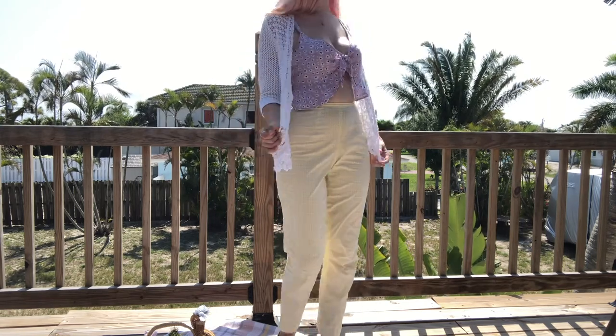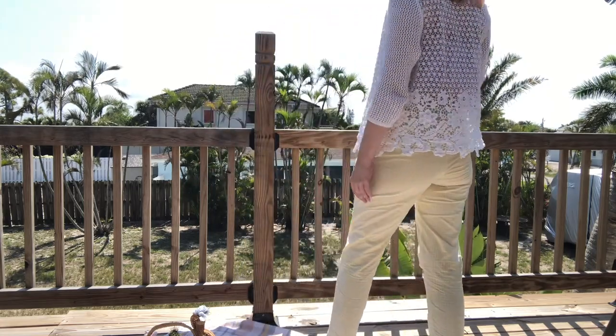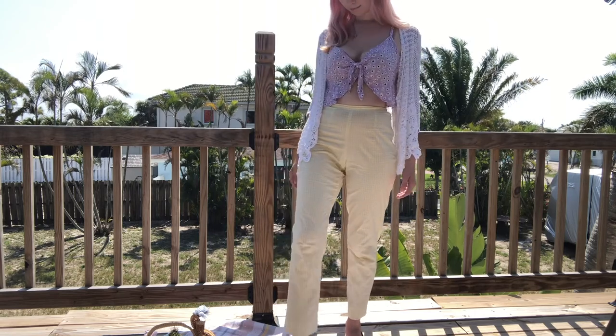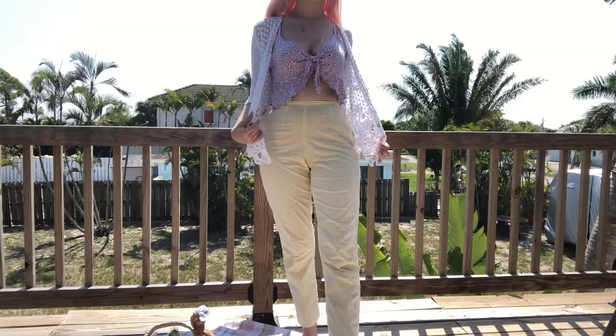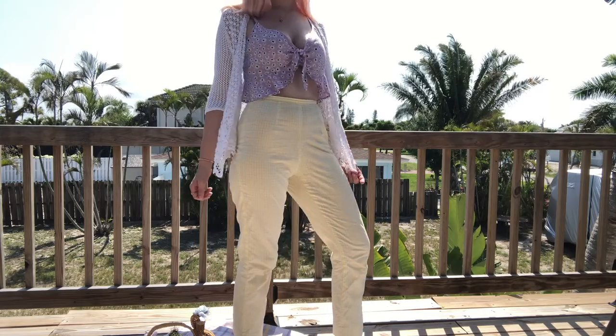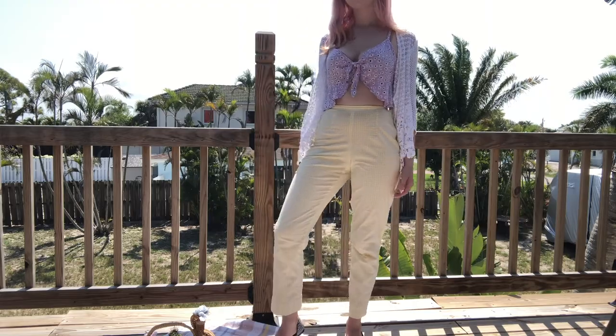The first outfit is a very classic spring look — it has florals, plaid, and pastels; it kind of has everything you're looking for in a springtime outfit. First, we have this really pretty light purple floral crop top. I love the cut — it's like an asymmetrical hem, a faux tie front; it's a really cute little crop top. I paired it with these really pretty light yellow slim-fit gingham pants, and then I threw on this really lightweight, pretty open-knit crochet-style jacket in white.